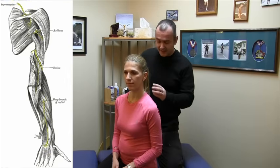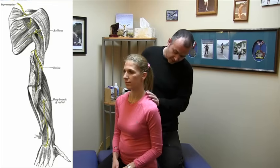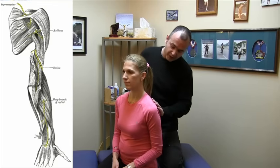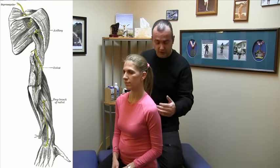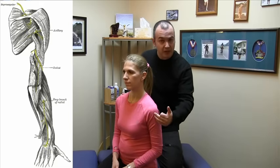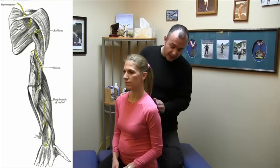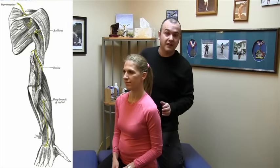The nerve itself originates in the neck at the C5-6 levels. It travels down the side and the back part of the shoulder, and it supplies muscles of the shoulder. It supplies the anterior (front part) of the deltoid, the medial (side) part of the deltoid, and the posterior (back part) of the deltoid. It also supplies one of the muscles of the rotator cuff, the teres minor.